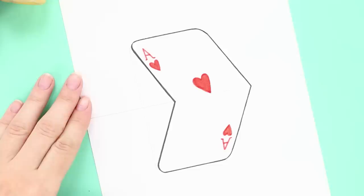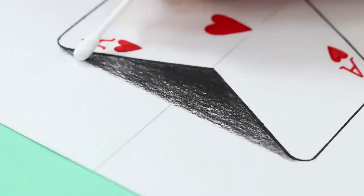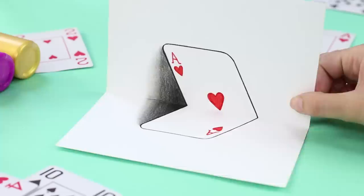Do the same on the other side. Now take a pencil and shade the gap between the sides. Add some shadow at the junction and blur it with a cotton swab. Done! Now fold the paper in half. What an incredible illusion! The card seems to be leaning against the wall.